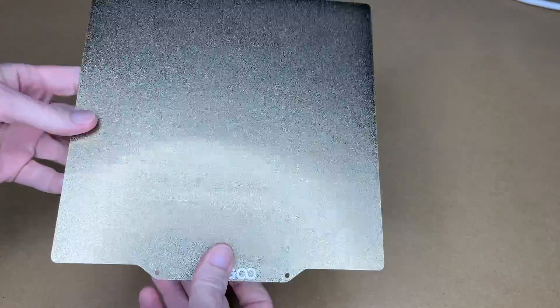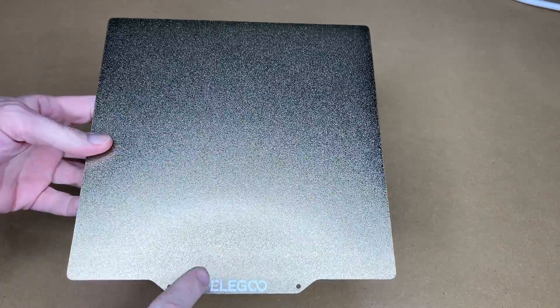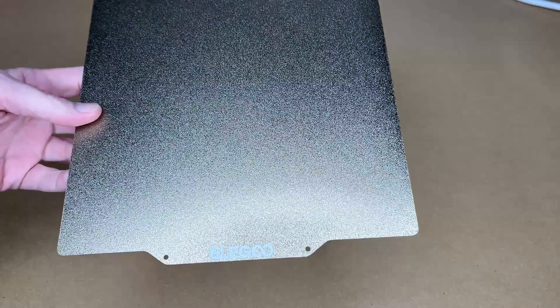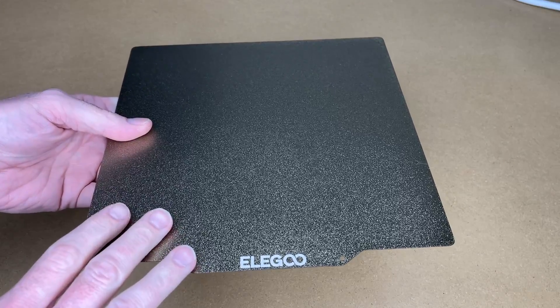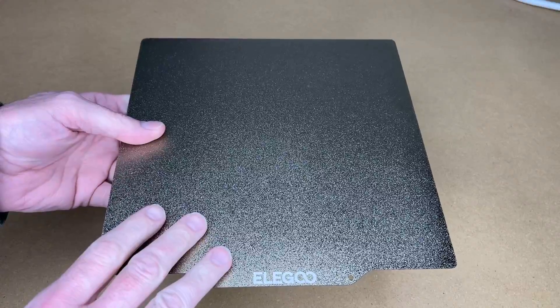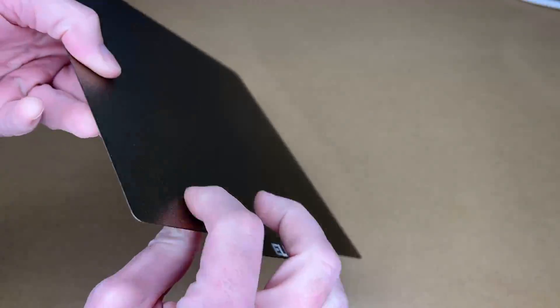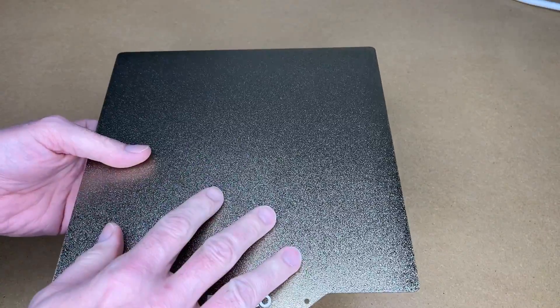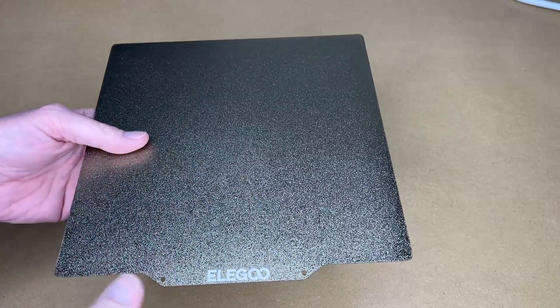I'll store that away somewhere safe. Here we have the PEI plate — looks really nice. This is a 235 by 235 millimeter plate, from these edges here to here; this sticks out a little bit further. There might be other PEI plates from different brands, but I went with the Elegoo one because that's what I currently use. I didn't want to risk a different thickness, because that means every time I'd switch it, I'd have to change some settings.